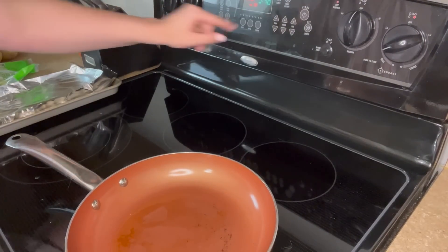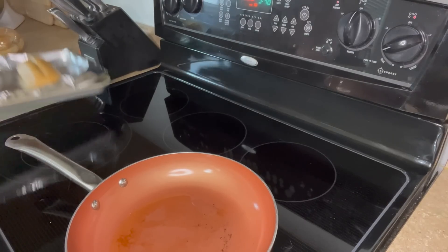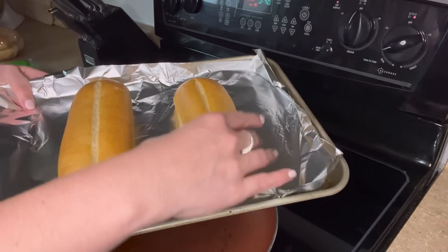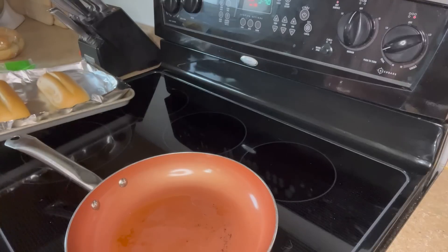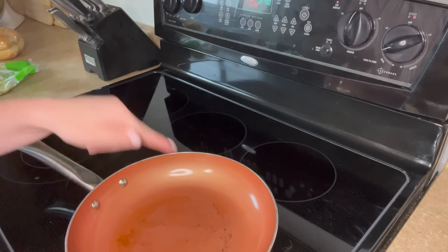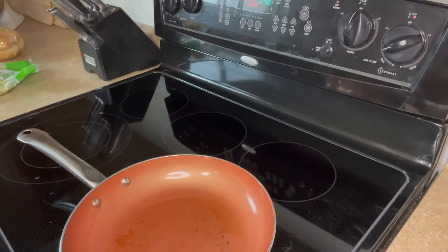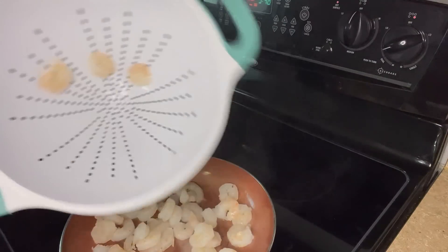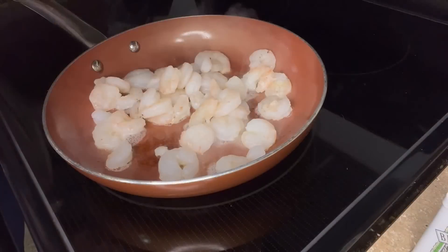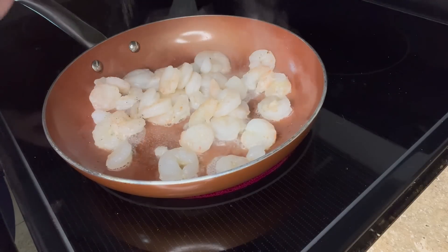We've got the oven at 350. We're going to throw in the sub rolls for a few minutes to get them toasted up — I cut them open and just want them nice and warm and a little crispy. Meanwhile, on medium-high heat with a little olive oil in the pan, we throw the shrimp in with a little salt and a little pepper, and we're going to let the sauce do its thing.